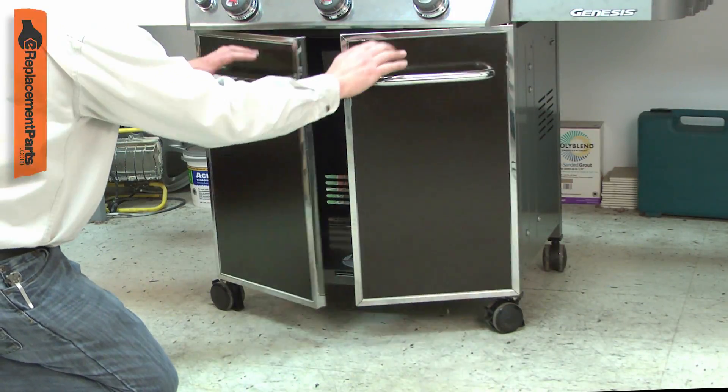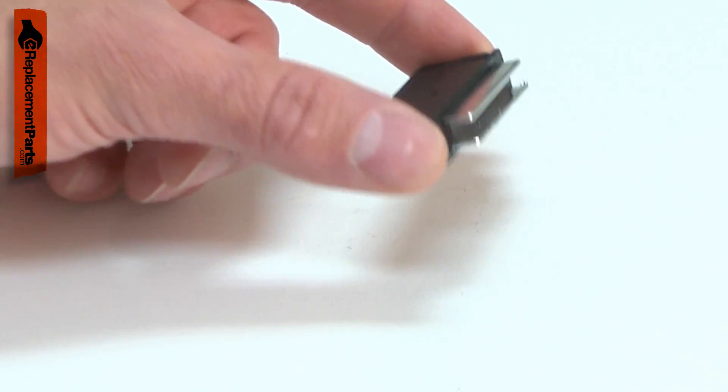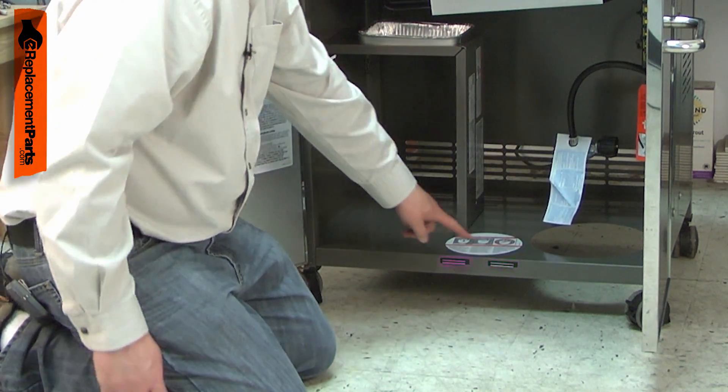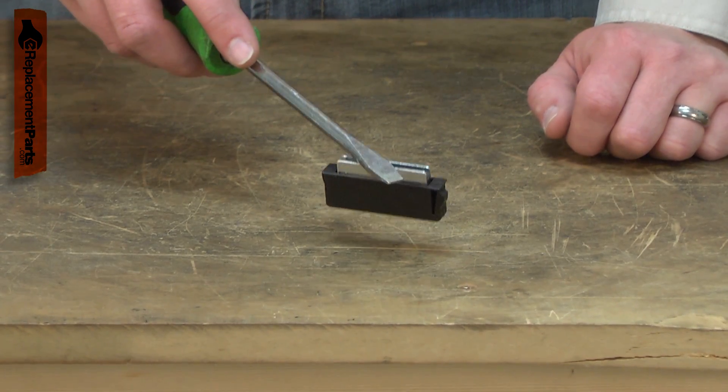Do the doors on your grill cabinet swing freely open and closed? Then you probably need a new door magnet. There are two door magnets on the grill cabinet, one for each door. The magnets hold the cabinet doors closed.